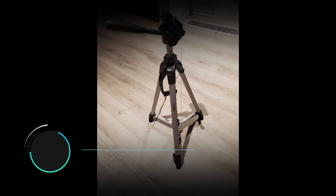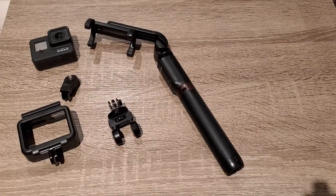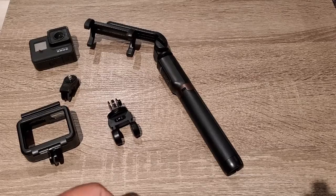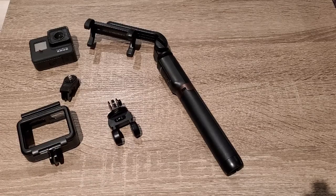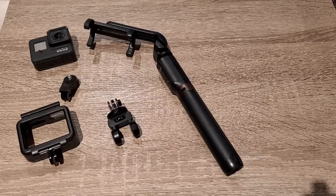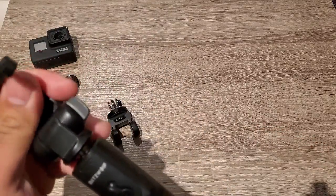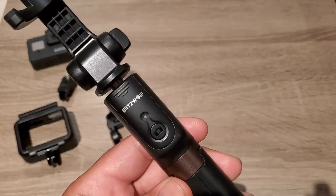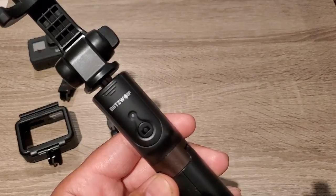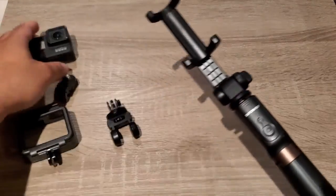Hello friends, today I am going to show you how to choose the best selfie stick. After a lot of research, one selfie stick is called BlitzWolf. This selfie stick also works with a GoPro.